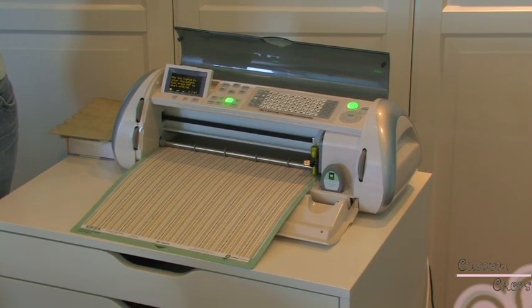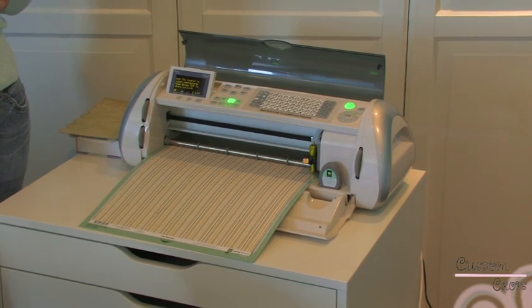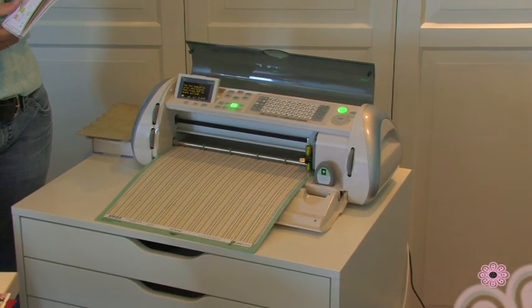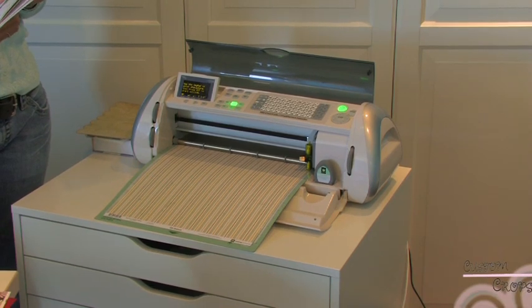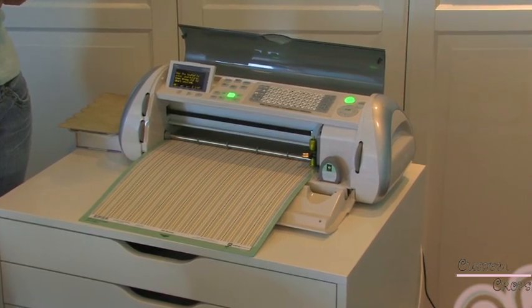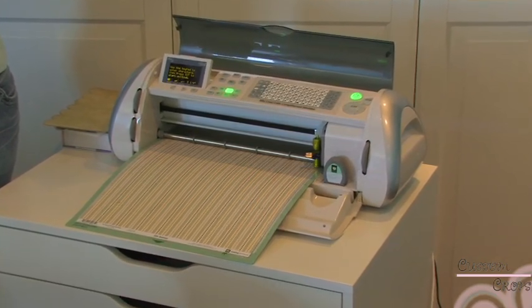Now if you don't use Cricut Design Studio and you'd still like to do the envelope, that's great. You just need to use a 12 by 24 mat and you also need to use a 12 by 24 piece of paper. Those are just a couple of hints on cutting this out if you're not using Design Studio.